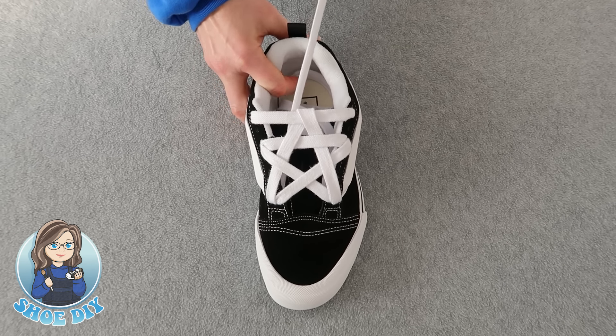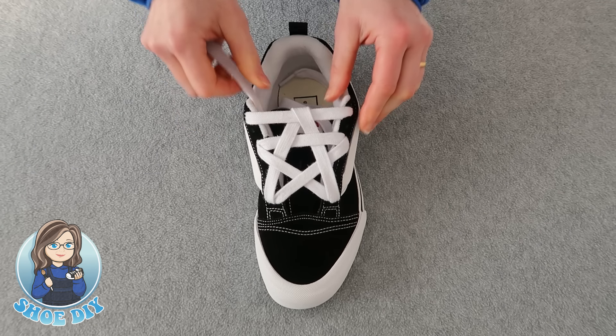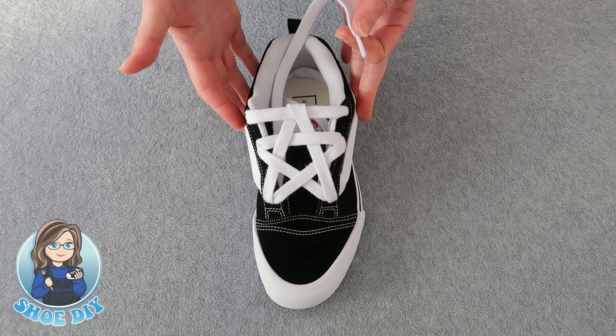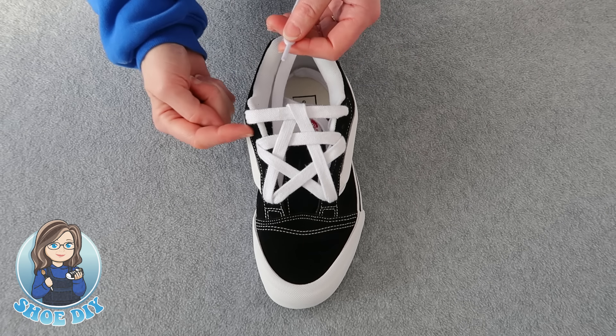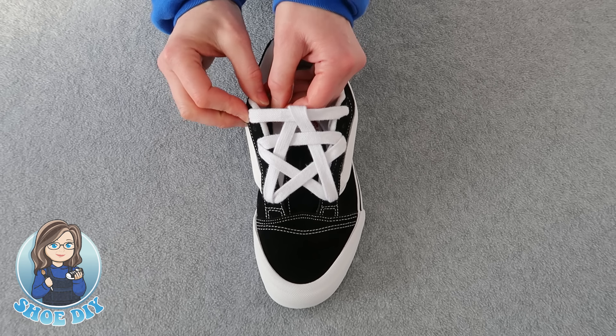Pull your lace up through the hole and now you can start to see that you've got your star shape. To add the loose lace style to this look, take this lace and bring it out through the second hole from the top on the inside of the shoe.